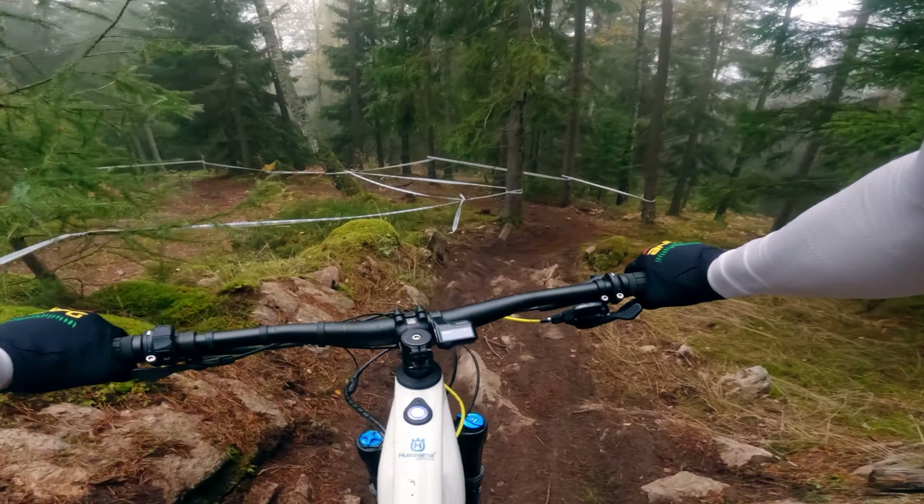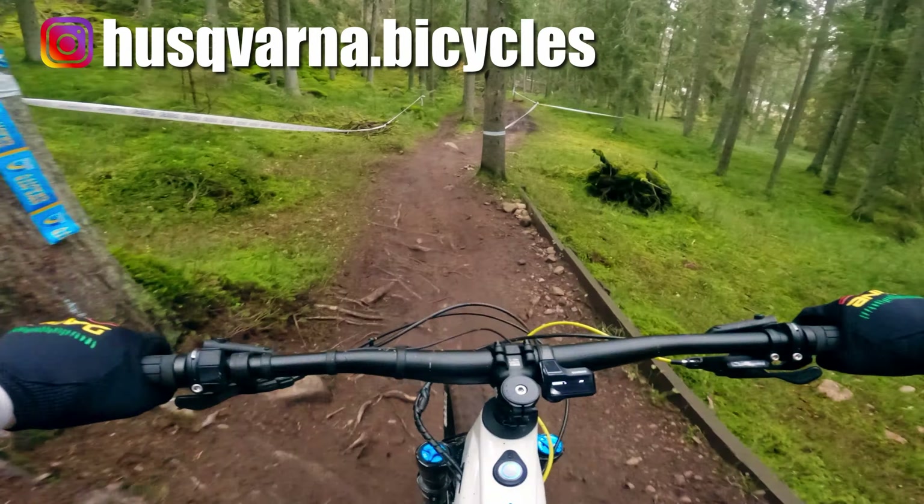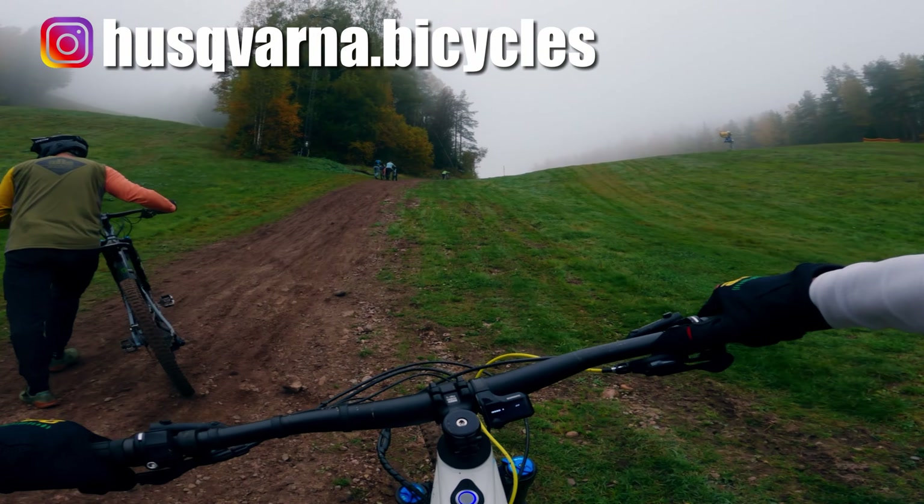Hi, Olof here. By chance I ran across this brand new Husqvarna HC8 and that's a bike that I wanted to try out for a very long time but I haven't had the chance to.